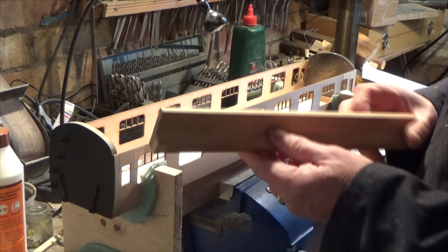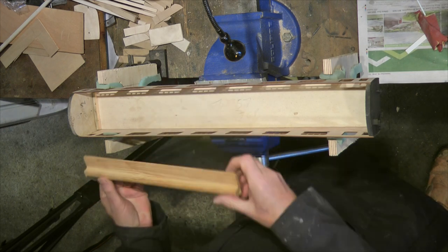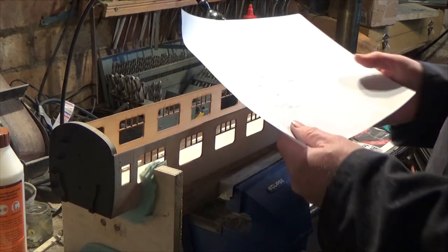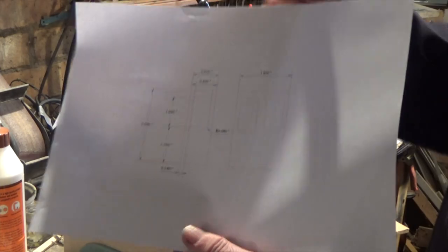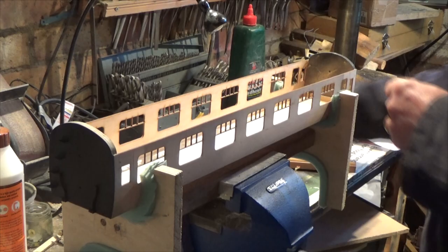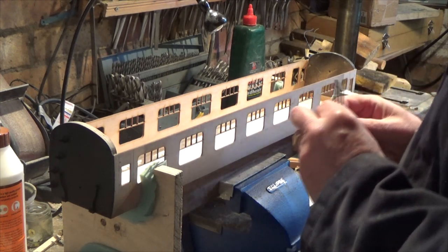So what we've got is this moulding — this is for the coach seats. What I shall do is cut this up into the various lengths for the coach seats. The other thing I did was on my CAD system I drew up a drawing of some of the internal coach parts and sent them off to my laser cutting company, and he's done some little interior panels for me. These are going to be corridor coaches.